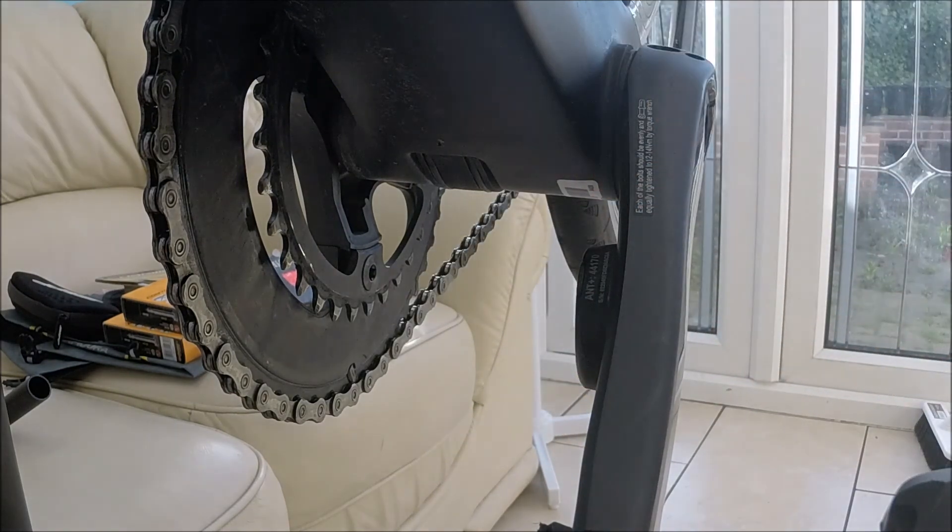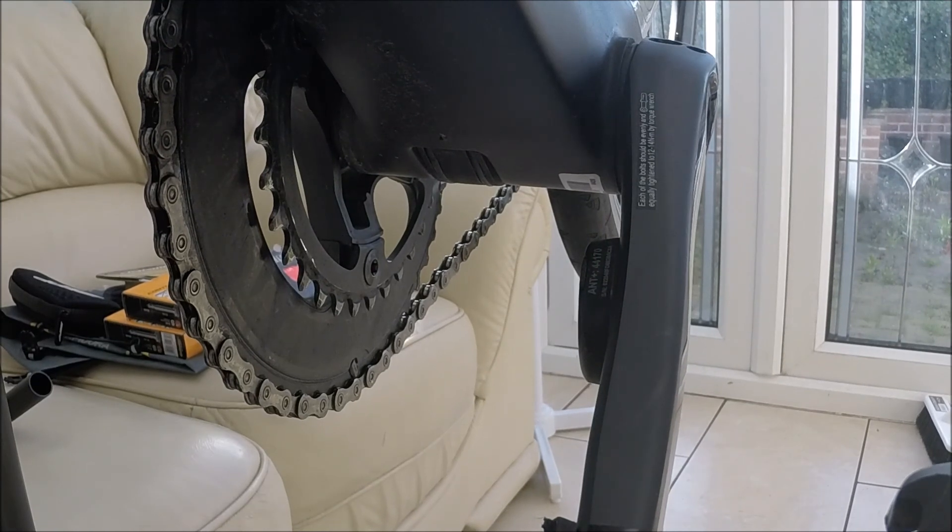Overall I'd highly recommend it, especially if you've got the 105 groupset because it's even more affordable — at £379 it's almost a no-brainer. If you want to see more reviews, hints, tips, and other bits and bobs, or if you've got any questions, just comment below and I'll get back to you. Please subscribe and let me know what you want to see.